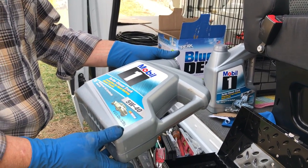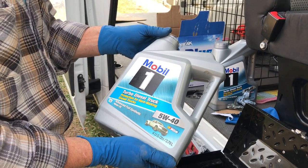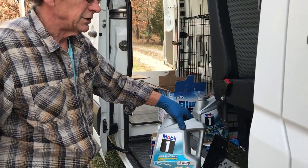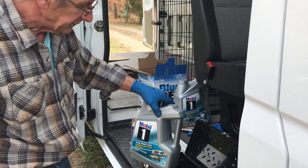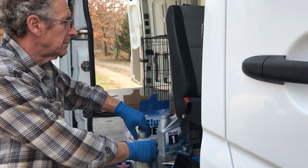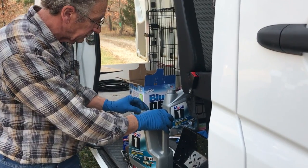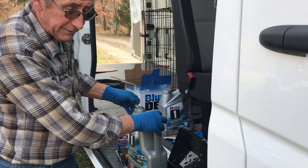Recommended for these vehicles is Mobil 1 full synthetic oil — this is turbo diesel truck oil, and that's what you want to use. In your owner's manual you'll find a chart that tells you what weight of oil to use for the temperature range you're going to be operating in. Here in our temperatures, 5W-40 is just fine. It calls for 13 and a half quarts. Most containers like this have five quarts, but the turbo diesel oil only has four. So we have three containers — a total of 12 quarts — we're going to be a quart and a half short starting out.